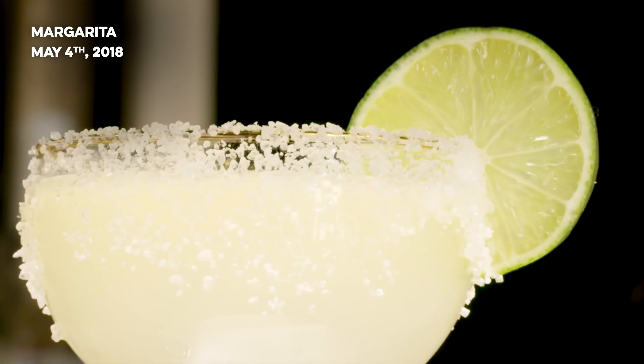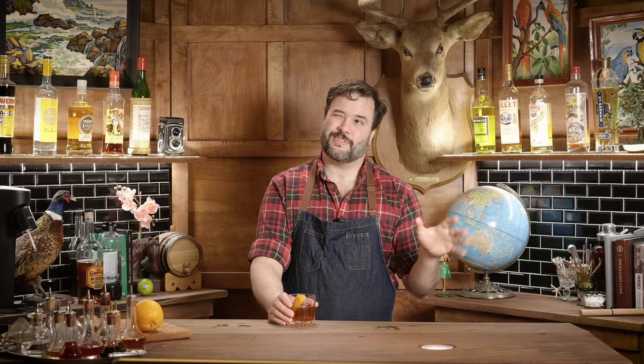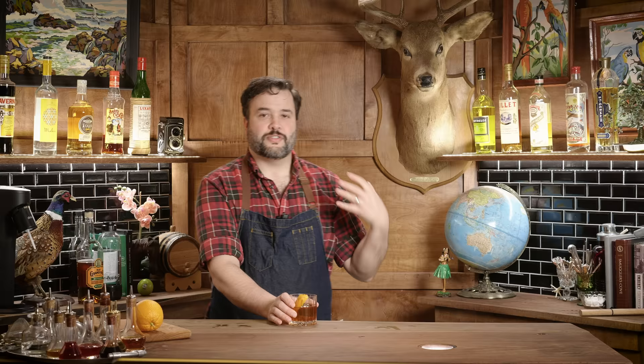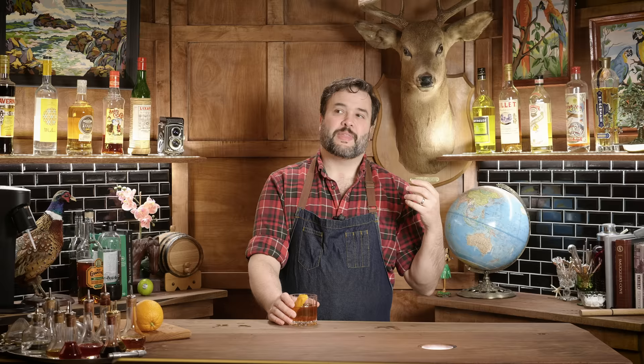Number one is the margarita. A lot of people will complicate this drink — I really don't think you should. It doesn't need syrup, it doesn't need sweetener, it doesn't need orange juice as I know a lot of people throw in. It needs two ounces of tequila. I like a Reposado, but a Blanco is fine. I would steer clear of an Añejo. One ounce of lime and one ounce of Curaçao. Shake it up like crazy and serve it in a coupe or any glass you have handy with a little bit of salt on the rim.